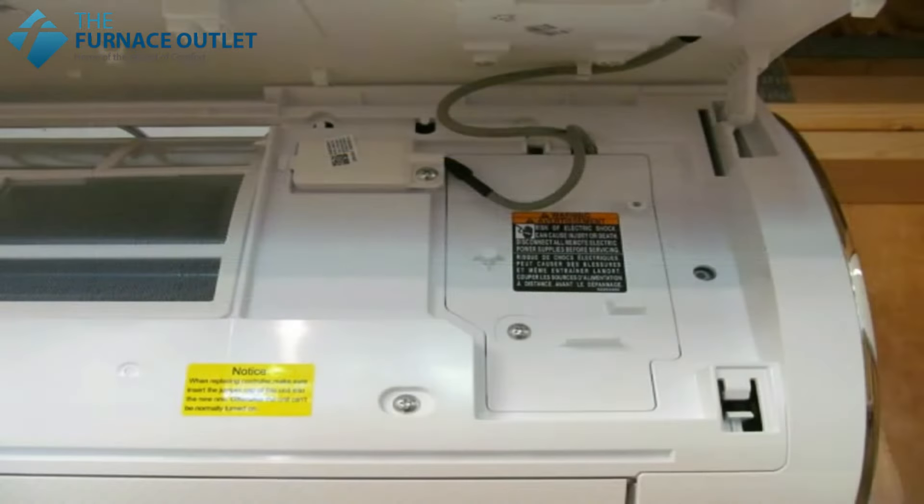Pull the 14-4 cable coming from the outdoor unit through the back of the indoor unit into the chassis, and have it come out the front of the terminal block.